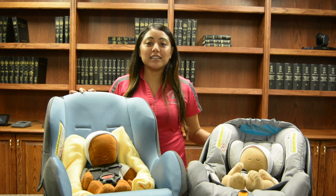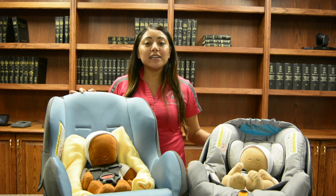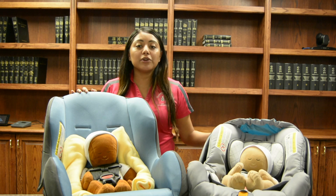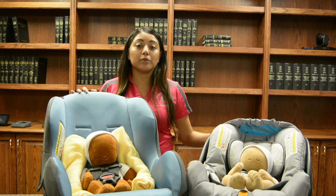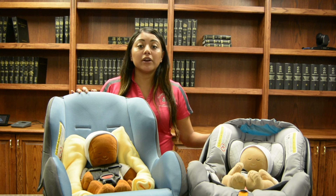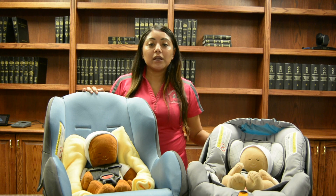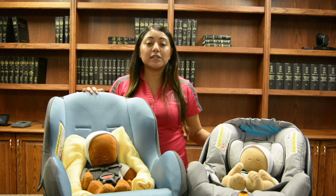Hi, my name is Rosalina Amares and I am with the Passenger Safety Project with Texas A&M AgriLife Extension, a program funded through the Texas Department of Transportation. Whether this is your first, second, or third baby, we know that it can be overwhelming with all of the information on how to take care of your new baby. We hope that this video can help make it easier on ensuring that your baby's first ride home is a safe one.